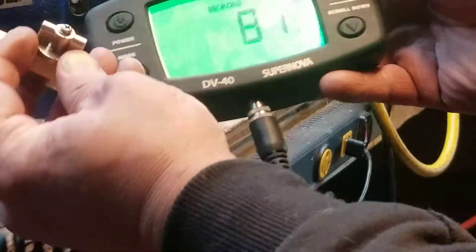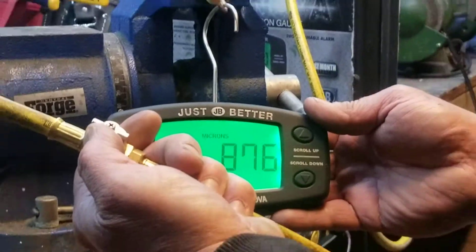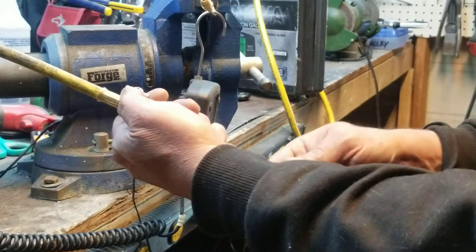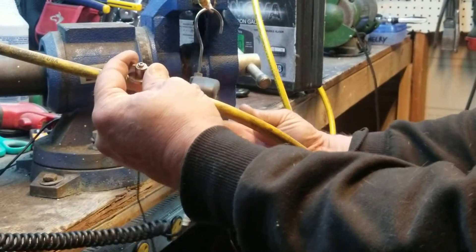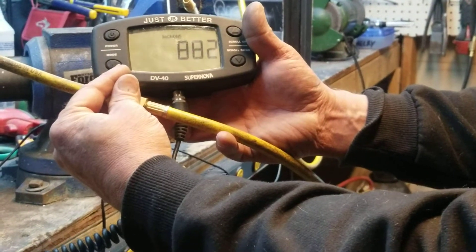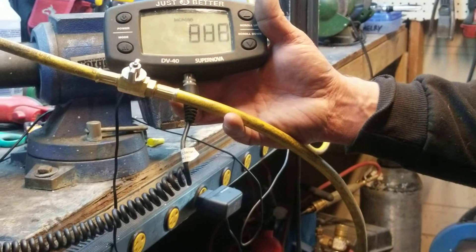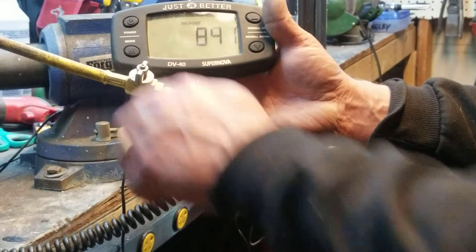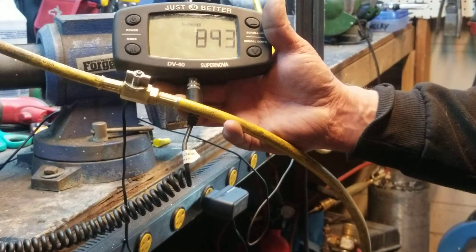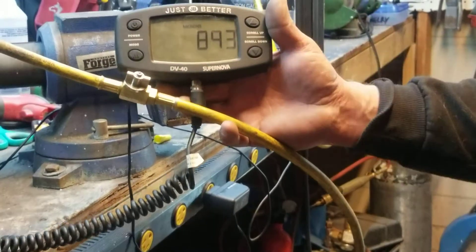Now we're going to use these quick-disconnect valves so you don't lose a whole bunch of freon — you're only losing what's in here, which is called de minimis. We're going to twist the valve at the same time. You can see as you twist it, the valve lost a little bit of refrigerant and a little bit of air. So if you're using these you're letting a little bit in, but it's really not that much.